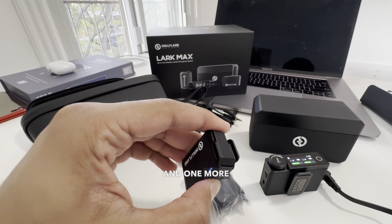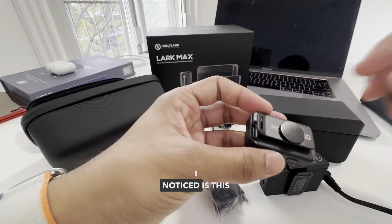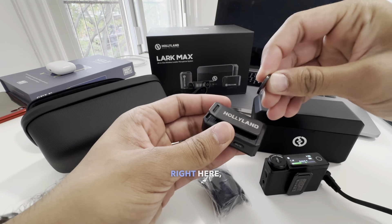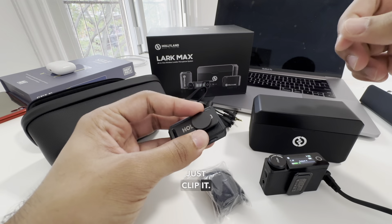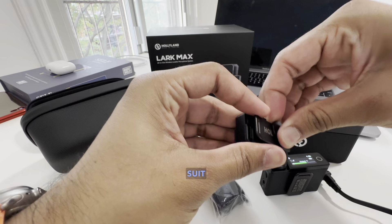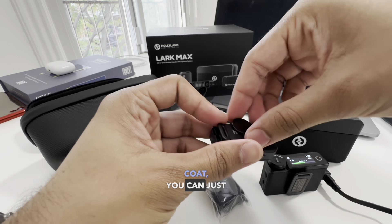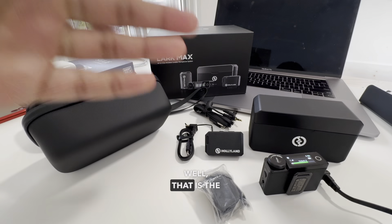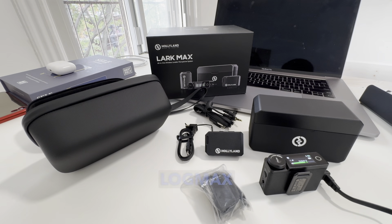One more cool feature I noticed is this magnetic clip. It's got a magnet right here and you can just clip it for convenience. If you have a shirt and don't want to hook it on your suit or your expensive coat, you can just use the magnet — that's pretty neat. There's also a traditional clip as well.